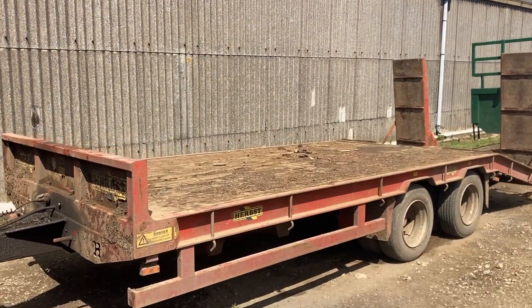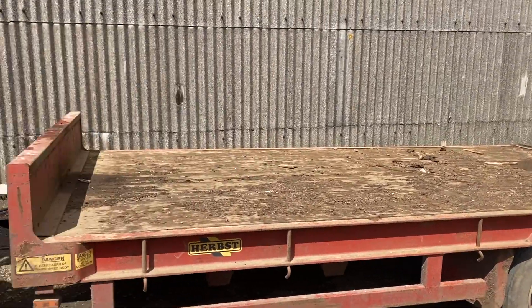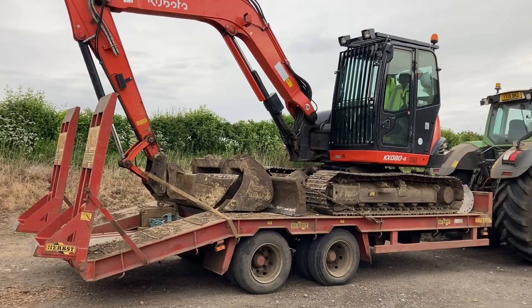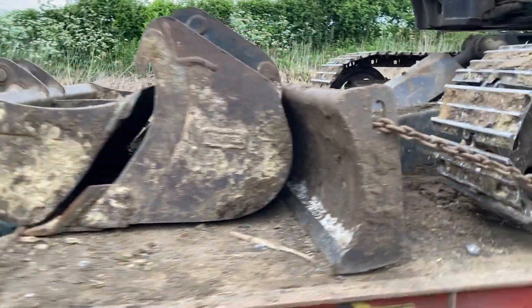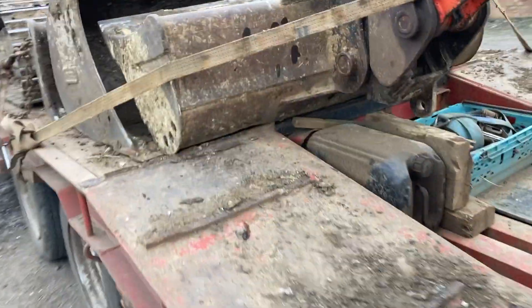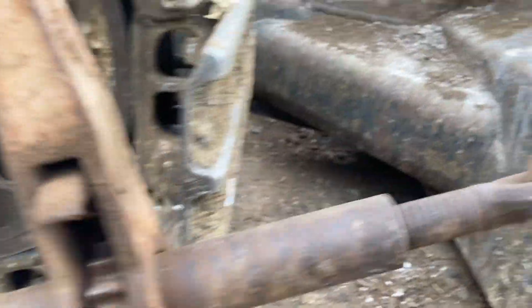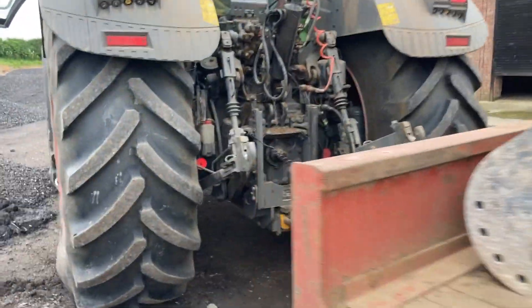We've got the low loader on, we're just going around - we're going to load the digger up and then we're off on a bit of a road trip with it tomorrow. We're all loaded on, all chained down tight. Let's check on that side. Yeah, twitch mark - it's settled. We're off.